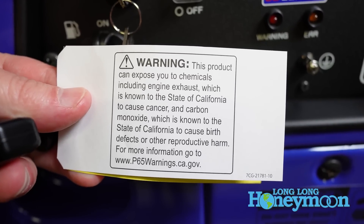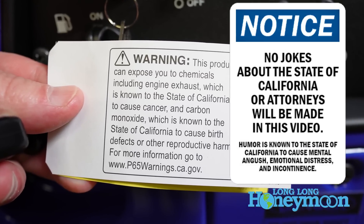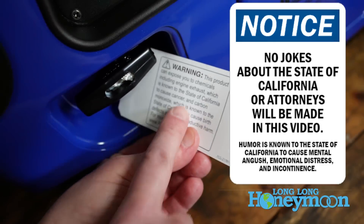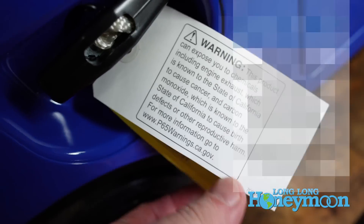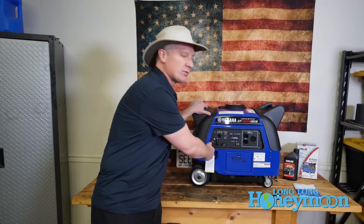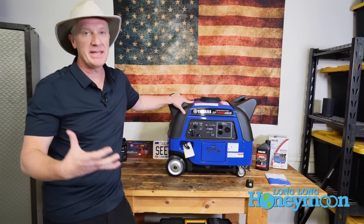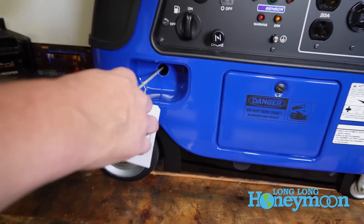The other warning sticker is for Californians — it says you should not inhale the engine exhaust. And I will point out that these warning stickers are attached to a good old-fashioned recoil start. So if your battery is ever dead, in a pinch you can use the recoil start to get it going old-fashioned lawn mower style.